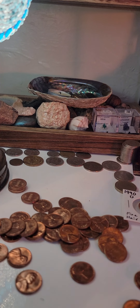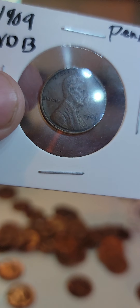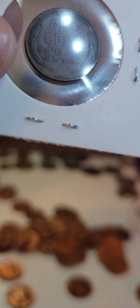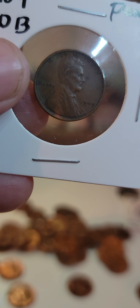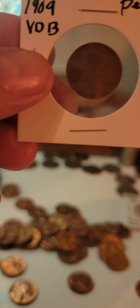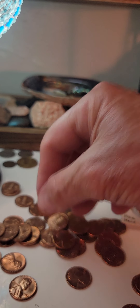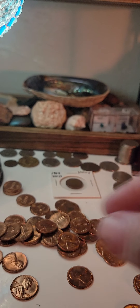Just a quick preview: 1909 VDB. You can see down right there on the bottom, VDB. 1909, and I've got about five of those. All right guys, thanks for watching — please like, share, and subscribe. Looks like I've got my work cut out for me. Have a good night, see you next time.